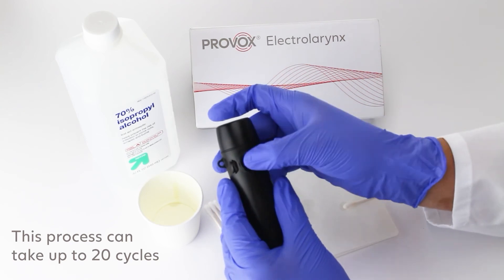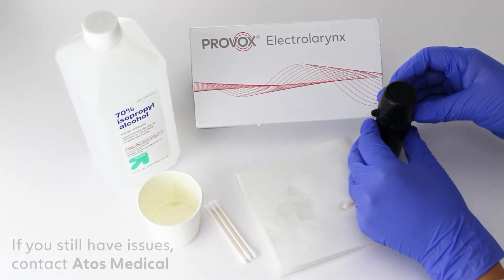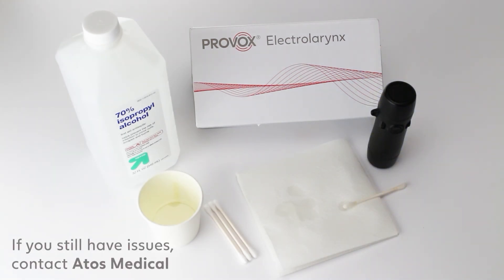This process can take up to twenty cycles. If you're still experiencing issues with your sticking power button, please contact ATOS Medical.